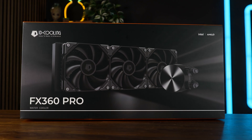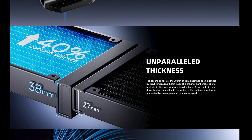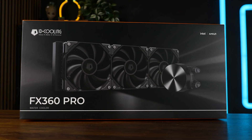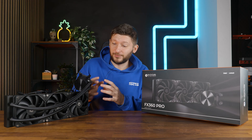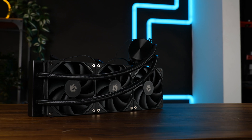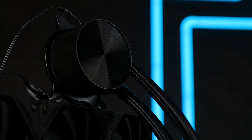We already had quite a few devices from ID Cooling on the table, some better than others and some that like to stretch the word 'thickness'. But for today it's going to be all about the FX360 Pro, and as the name suggests, this is supposed to be for the pros. We got no RGB, all black fans, all black water block — nothing but performance-enhancing black color.